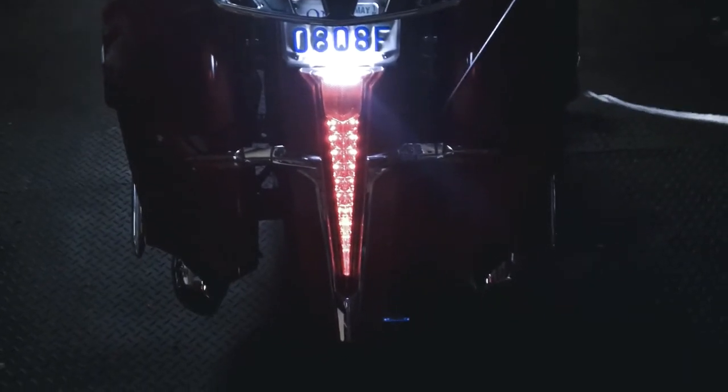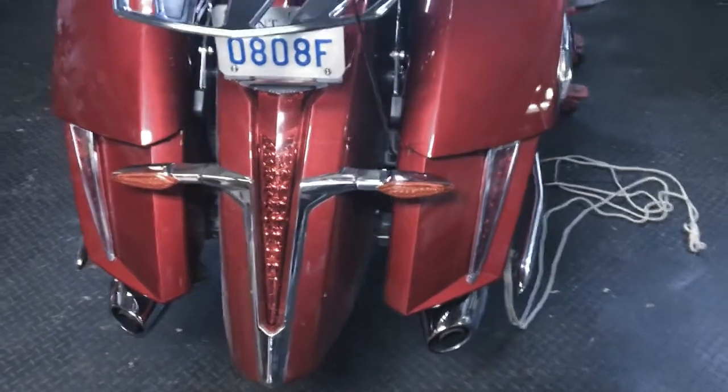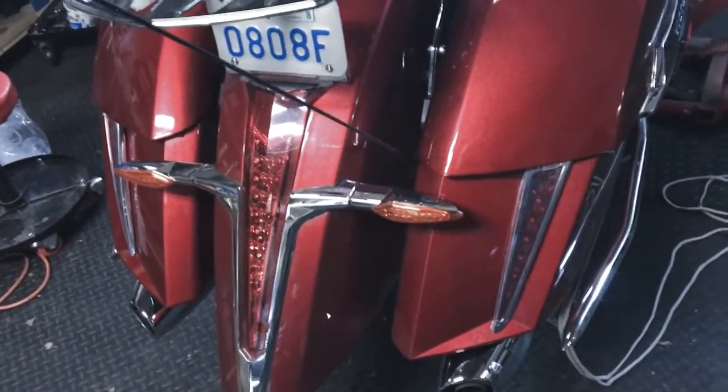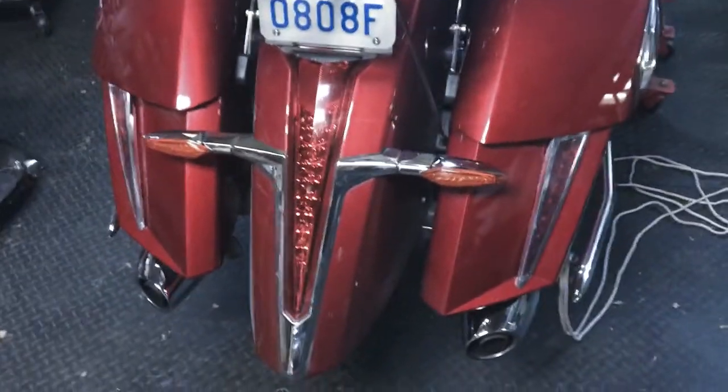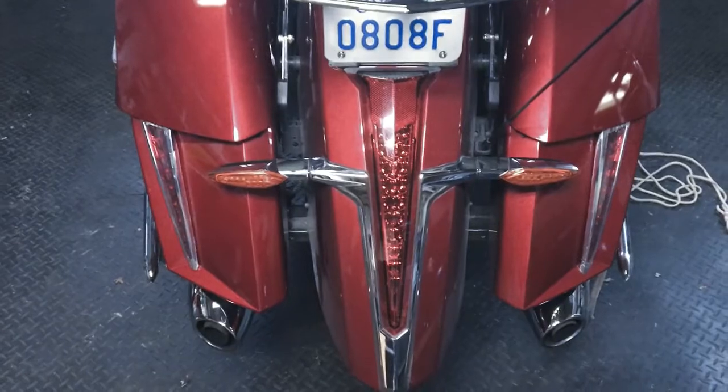And this is a regular brake light. This is what they look like when they're not lit up — they're just tacked on there right now. I'm just testing them out, but it should be a good functional piece of equipment.